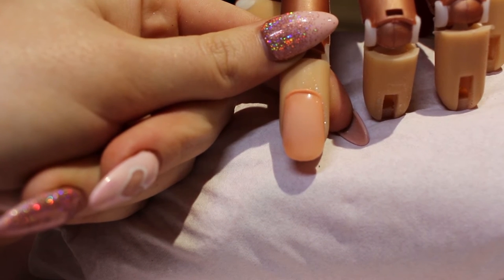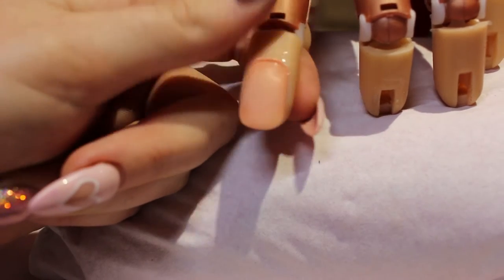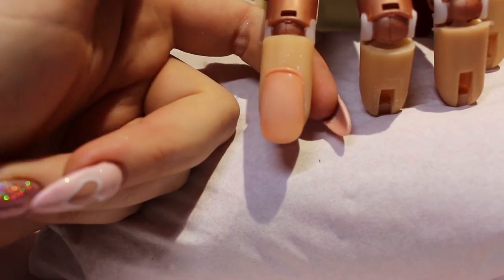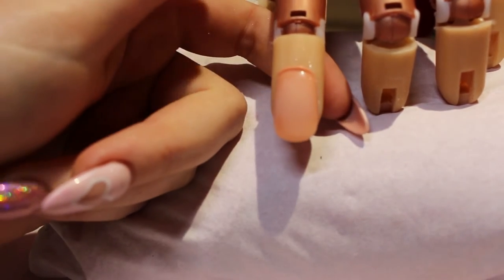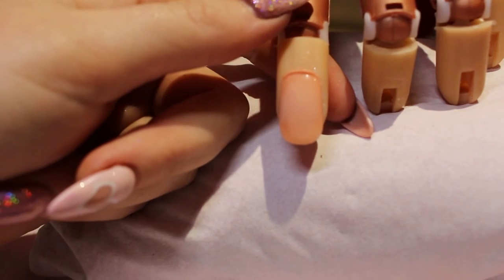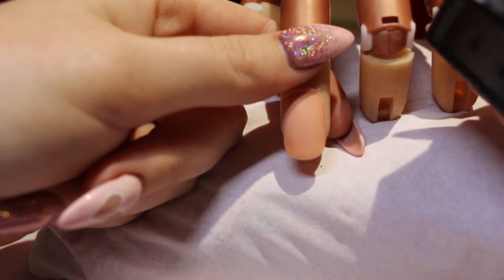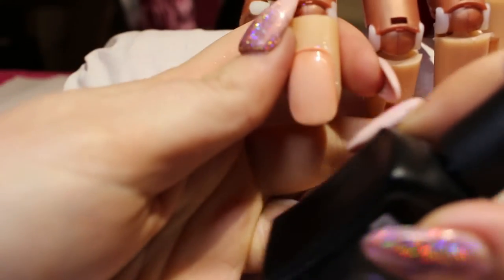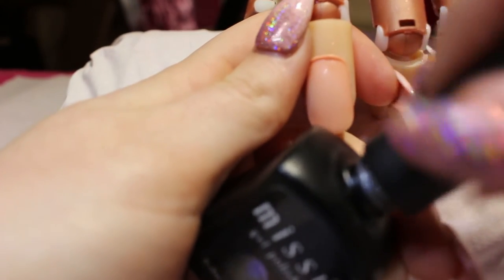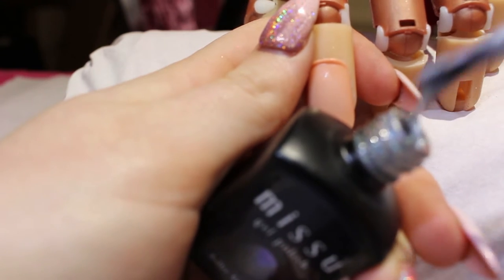First of all I'm going to come in with my gel base colour. When I'm just doing practice like this I don't do any of the prep - obviously if I was doing this on myself or a client I would do the prep: the cuticle work, the base coat and things like that. I've actually changed my mind and I'm going to use another Miss You Beauty polish - the holographic one this time instead of the neon one, because I think you'll be able to see the design a little bit better. I'm going to do two coats and set it in my lamp for 30 seconds.